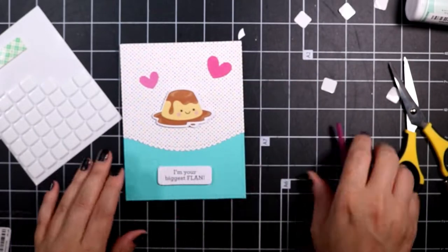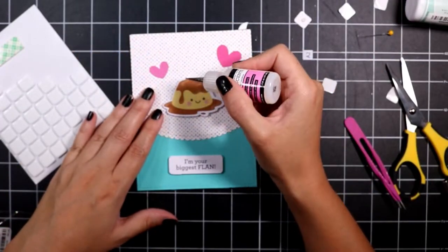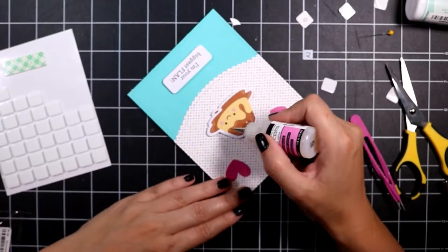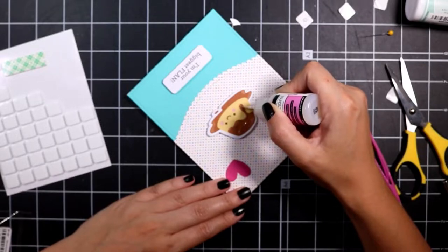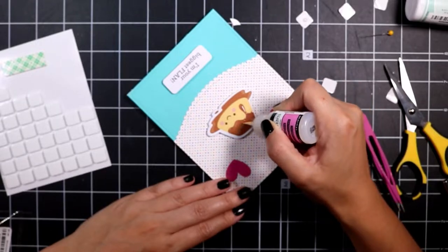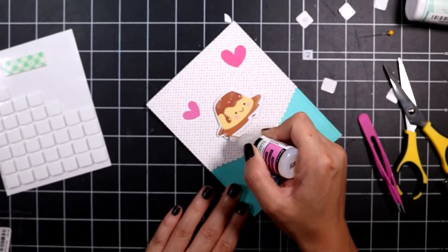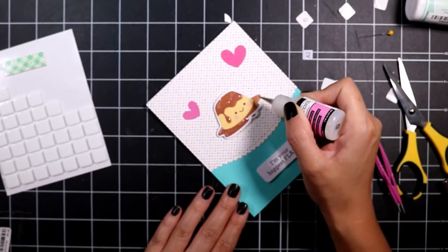I add two little pink hearts just to spruce it up a little bit. There's very little sprucing needed honestly, because the patterned paper and the images really just take the whole card. The sentiment I took from the chit chat pieces and it reads 'I'm your biggest flan.' For a final touch I add some glossy accents where the melted sugar would be, and that completes card four.